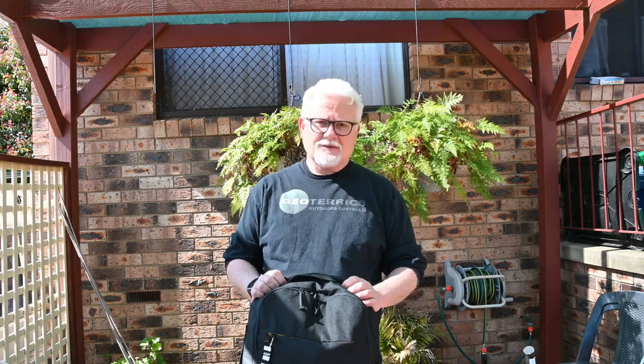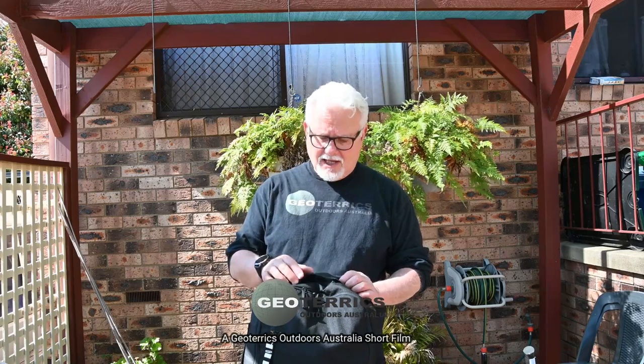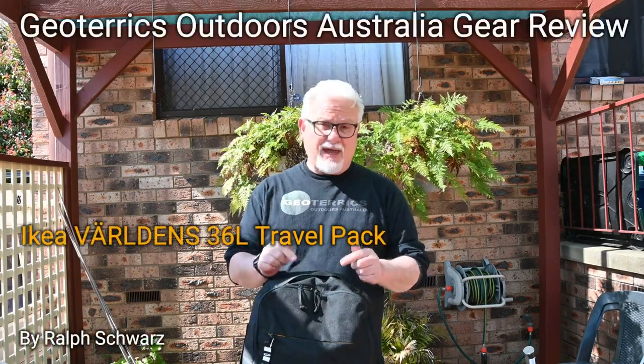G'day, welcome to Geoteryx Outdoors Australia. I'm Ralph and in this video I'm doing a review of an Ikea backpack.